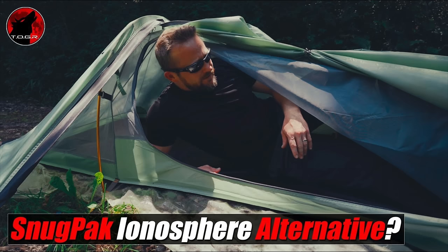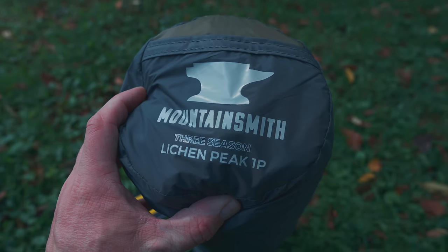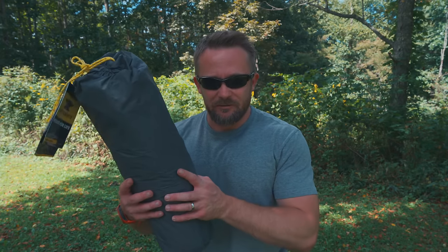My friends, welcome to this episode of the Outdoor Giver View. I hope you all are doing well. Recently, I began posting about a tent that is an alternative to the Snugpack Ionosphere. The tent I'm talking about was the Winterial bivvy-style tent. Since I began discussing that tent and posting about it on social media, I heard from a Patreon donator who had the idea that I should check out the Mountainsmith Lichen one-person tent. Apparently, this tent is very close to the Snugpack Ionosphere. I did some searching, found the tent, liked what I saw, so I ordered it.